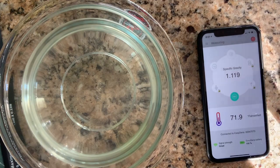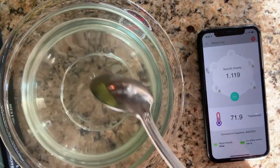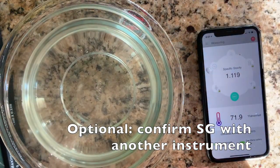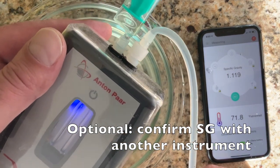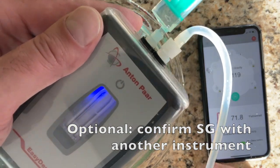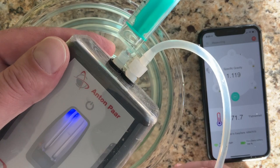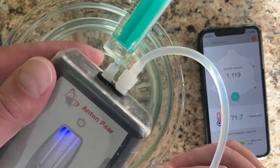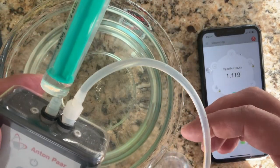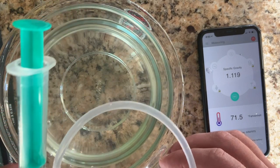I've finished dissolving the solution and I'm now confirming it with another instrument — this is an Anton Paar EasyDens, an oscillating tube hydrometer we use for calibrating our calibration solutions. You can also use a standard floating hydrometer, a refractometer, or whatever reference instrument you use for brewing. If you don't have one, the weighing method alone should work as long as you do it accurately.